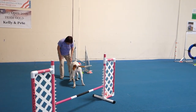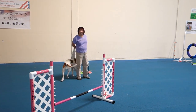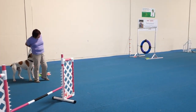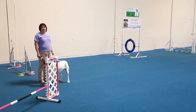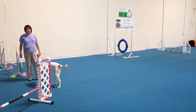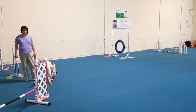All right, do it again. You need to have a path that you're traveling on, because you kind of zigzag all over the place and follow your dog around. So I need you to walk a path and know what it is, because you're ending up behind jumps sending your dog's way. You should be outside of the obstacles and not zigzagging so much.